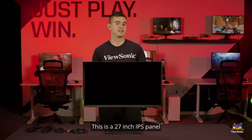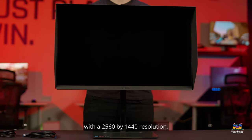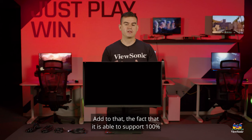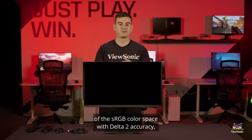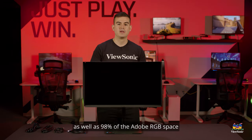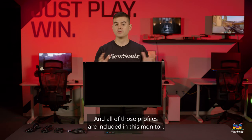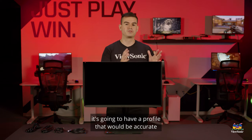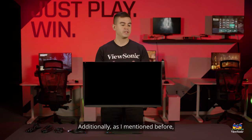This is a 27-inch IPS panel with a 2560x1440 resolution — good pixel density for most creative applications. It supports 100% of the sRGB color space with Delta 2 accuracy, as well as 98% of the Adobe RGB space and 95% of the DCI-P3 color space. All of those profiles are included in this monitor, so regardless of what color space you need to work in, it will have an accurate profile for it.